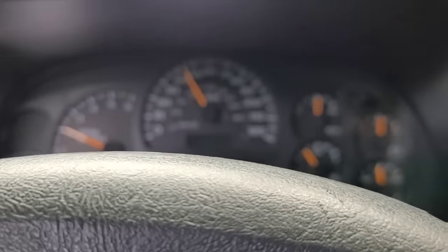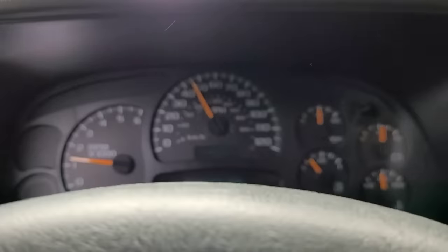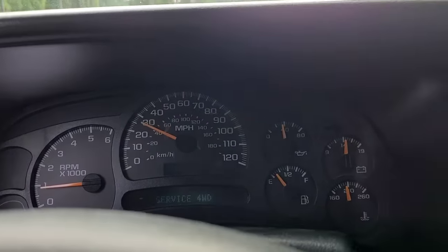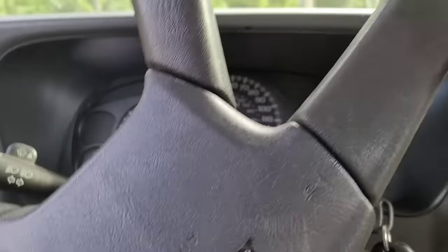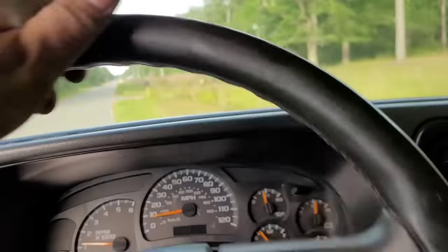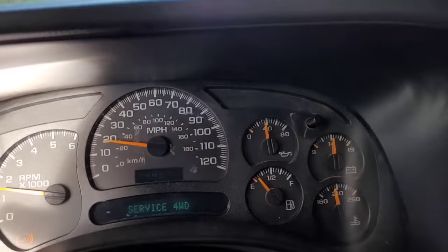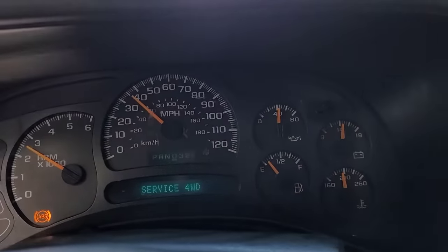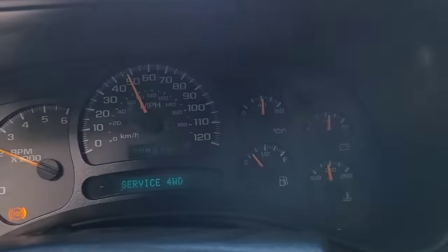Considering the mileage on this thing, the motor and tranny actually feel pretty darn good. Obviously the damage is already done to the motor — there's no way you're gonna put a Lucas oil treatment in it or anything like that and escape the fact that there's damage. Oil treatments are a band-aid, they don't really do anything worthwhile. But the motor actually runs very well — I'm kind of surprised.